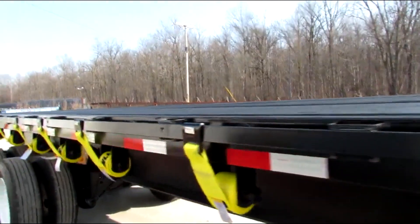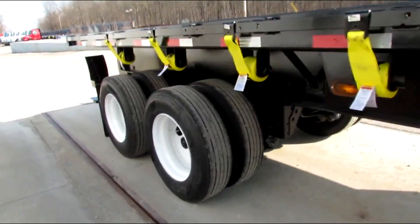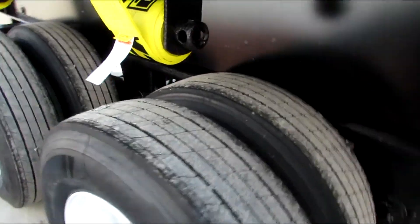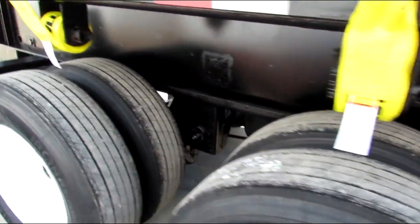As we come back to the rear here, the steel outer rim has been refurbed, brand new tires, brand new brakes and drums on this unit.